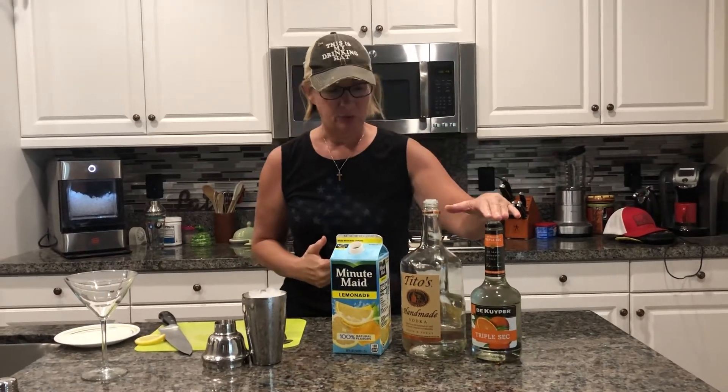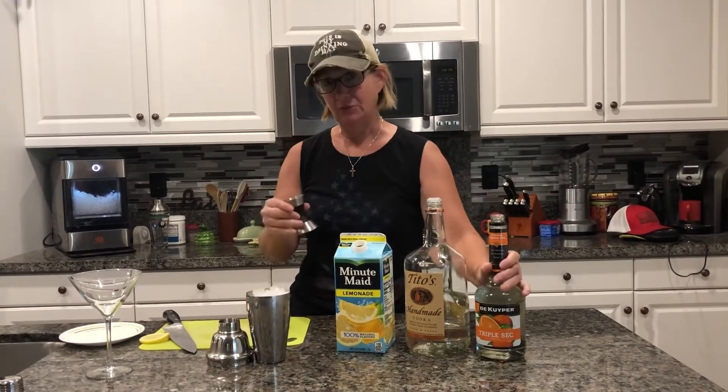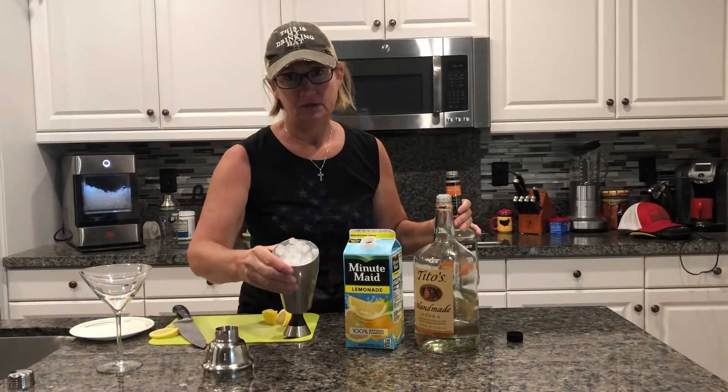So we start off with some triple sec. We are going to add an ounce of triple sec into your little shaker with ice.